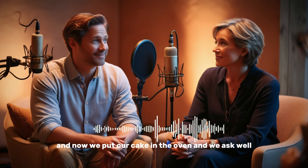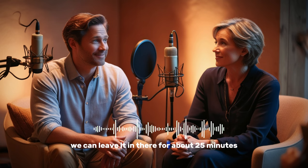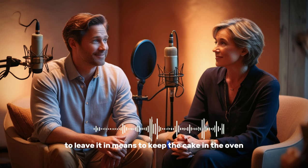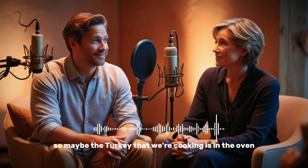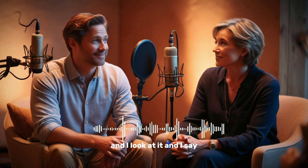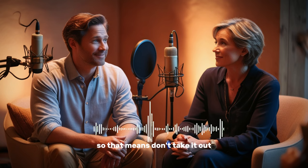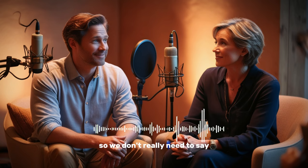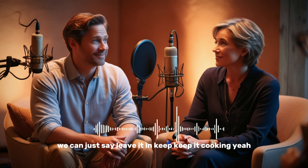Now we put our cake in the oven and ask, 'How long do we bake it for?' The answer is, 'We can leave it in there for about 25 minutes.' The phrase 'leave it in' means to keep the cake in the oven. You can say this about many things — maybe a turkey has been in the oven for four hours, you ask 'Is it ready yet?' and mom says, 'Leave it in.' That means don't take it out, keep it cooking.